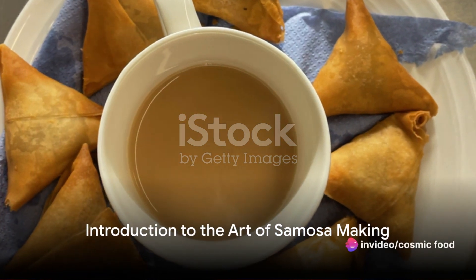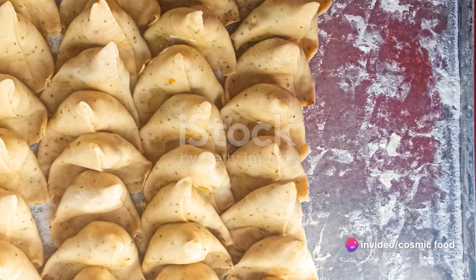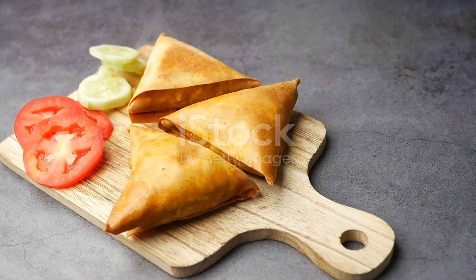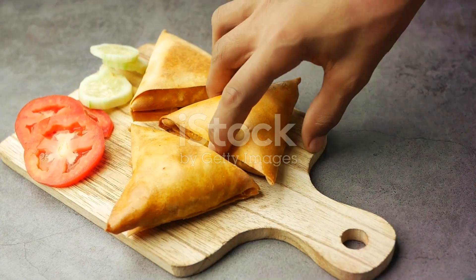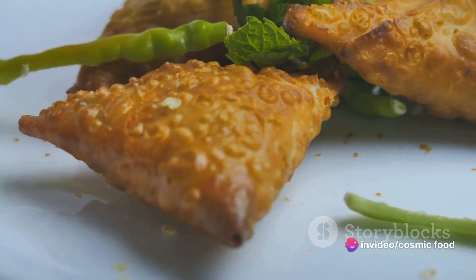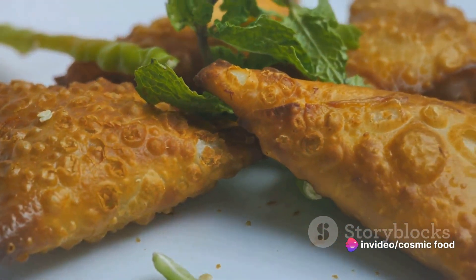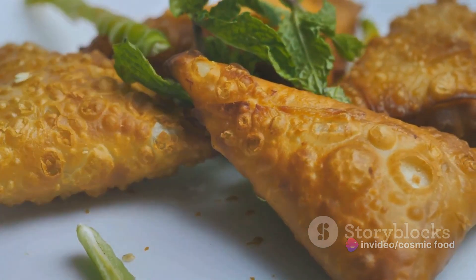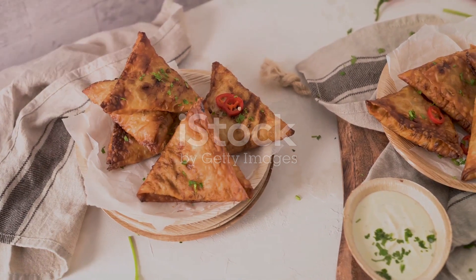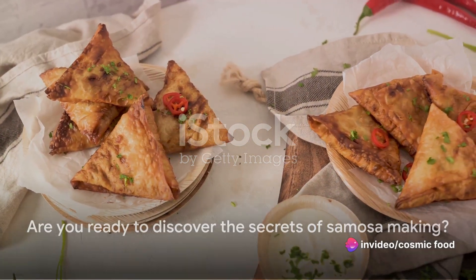Ever wondered how to make the best samosa at home? Welcome to a culinary journey where we unravel the art of samosa making. Imagine biting into a perfectly crisp pastry, brimming with flavorsome filling, all crafted with your own hands. It's a simple process — we'll be kneading the dough, concocting a hearty filling, assembling our triangular delights, and finally frying them to golden perfection. The result? Delectable homemade samosas that are nothing short of spectacular. So, are you ready to dive into the world of homemade samosas?